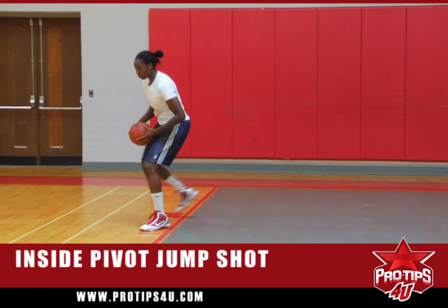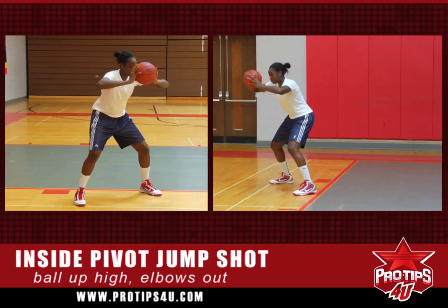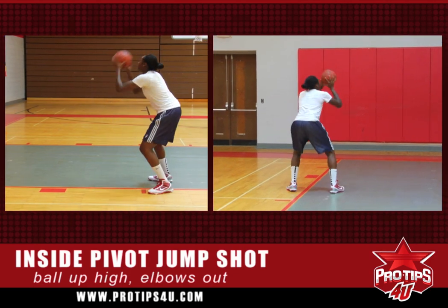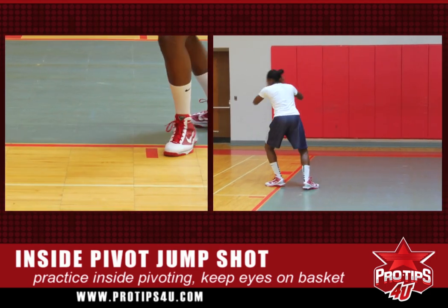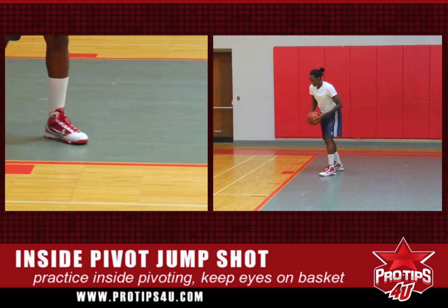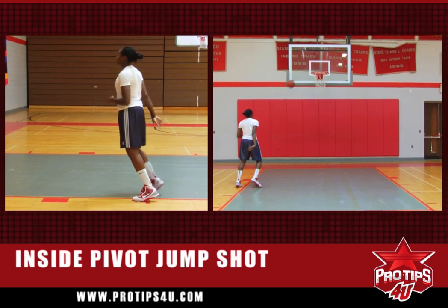So you start — throw the ball to yourself, make sure you always have your elbows out, have the ball up by your face. First, just practice inside pivoting on your left foot — just inside pivot and always have your head on the basket, always have the ball up. Then throw it out, elbows up, inside pivot, and use the backboard.